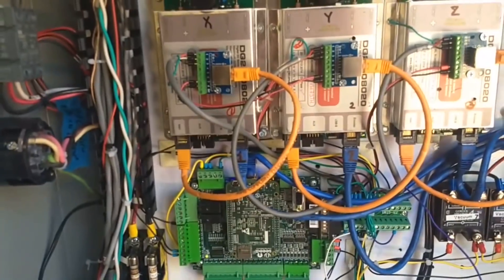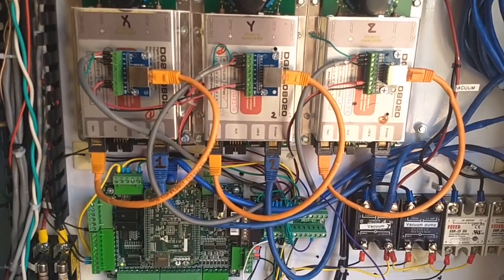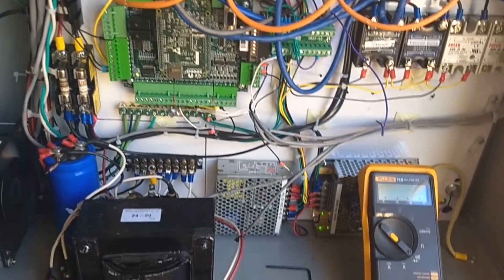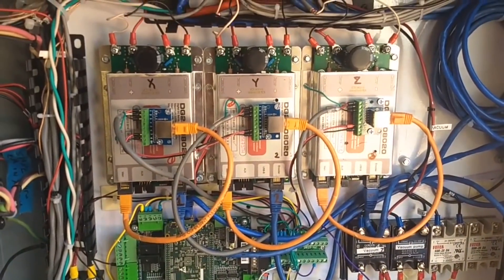Here's the control using the Dugong DG-2S drives. My first time using them — it was a little bit of a learning curve, but it worked out well. Got some tidying up to do in the cabinet, but this Phoenix 2x2 router is working.